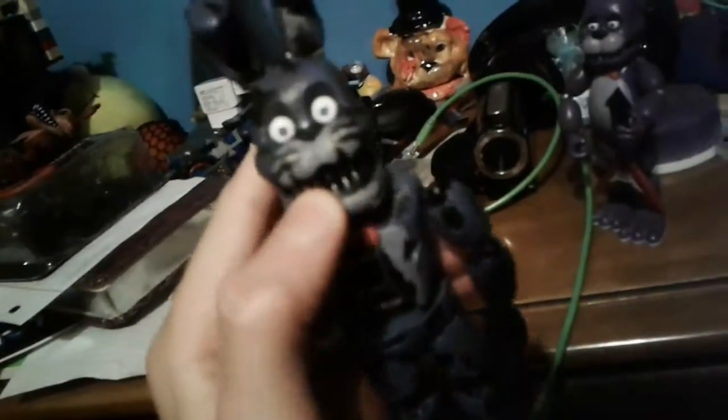Fun fact: Nightmare Bonnie's mostly endoskeleton-y hand can come off, just like Foxy from the first series. And his endoskeleton foot, sadly, does not come off.